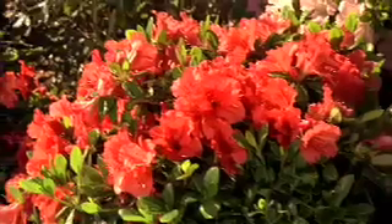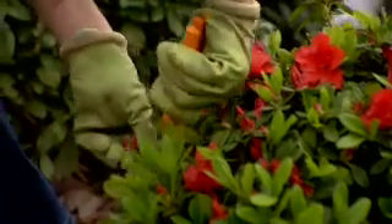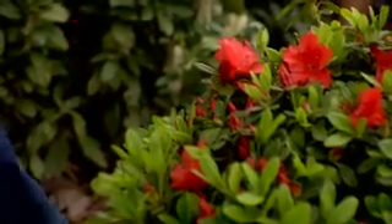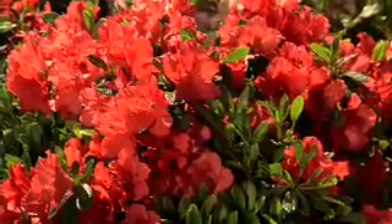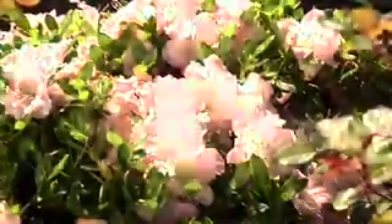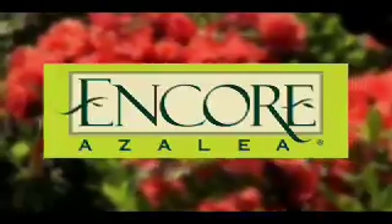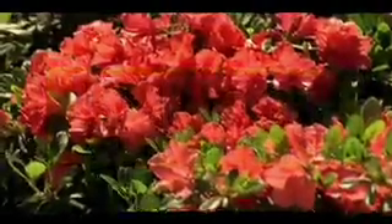With Encore Azaleas, they bloom in the spring, summer, and fall. The best time to shear them is right after the initial spring bloom, because you want to generate new growth so new bloom buds can be set, mature, and bloom. If you plant your Encore Azalea appropriately and give it good loving care, you'll have many seasons of enjoyment. More blooms, more often. Encore Azaleas provide more sustainable color in your yard and outdoor living areas.